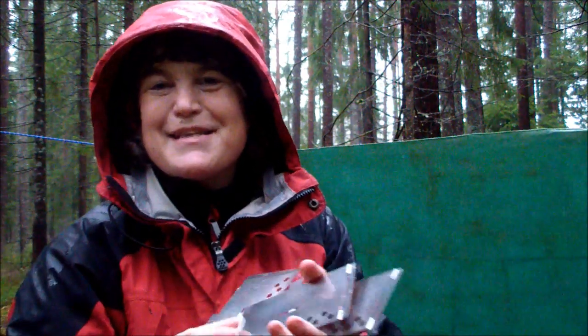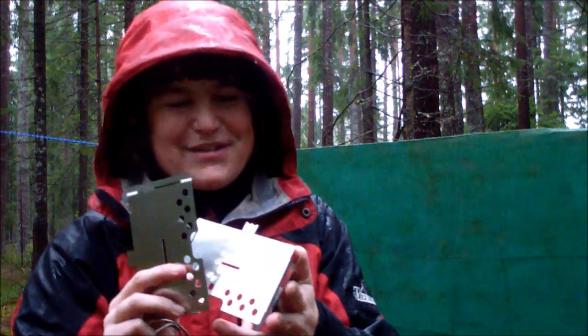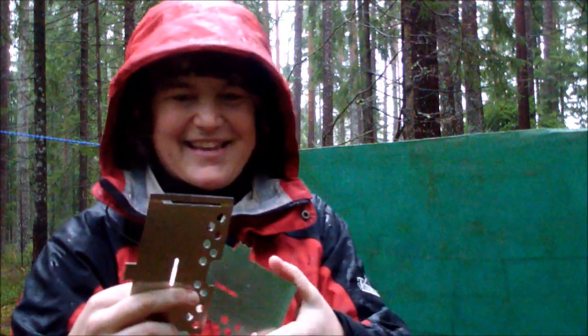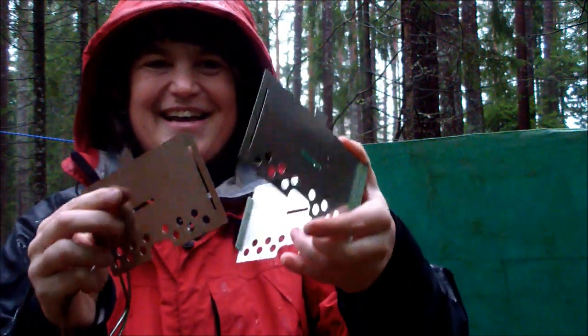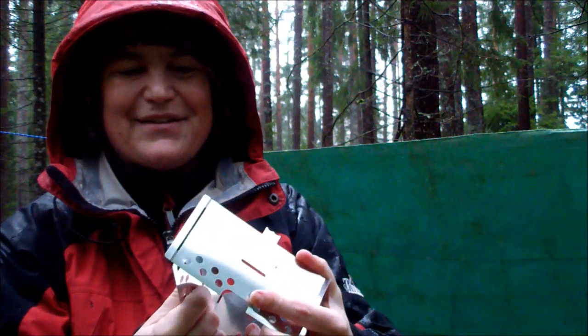I ordered this in September. I just got it and it is December now, so it took three months for it to come. But maybe it was worth the waiting. I don't know.